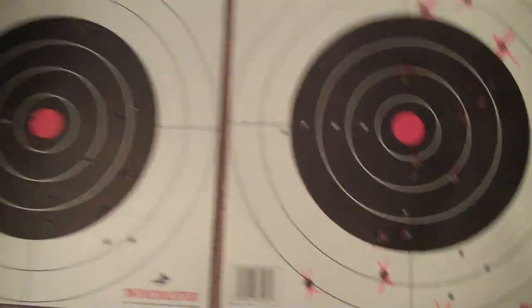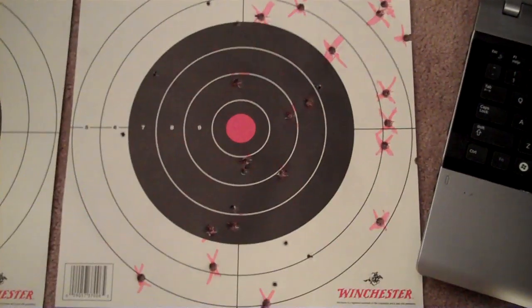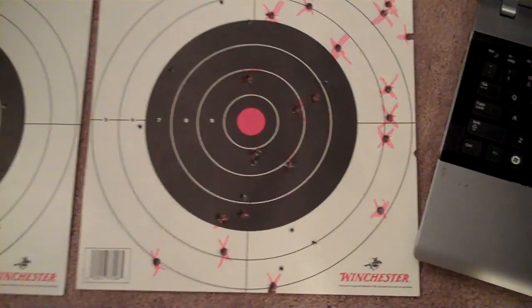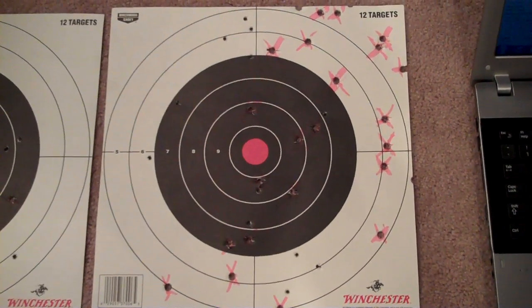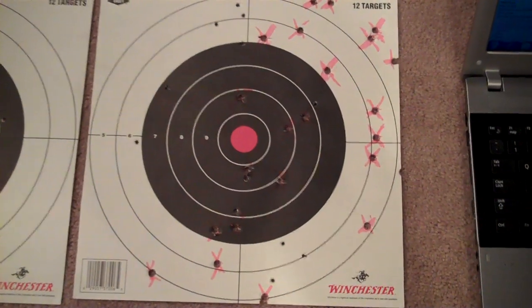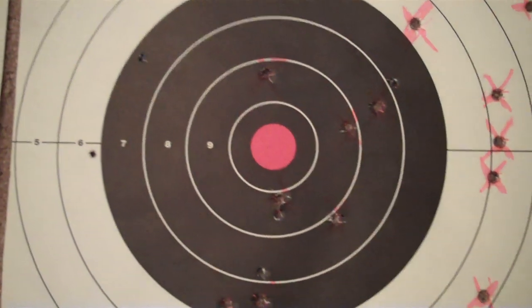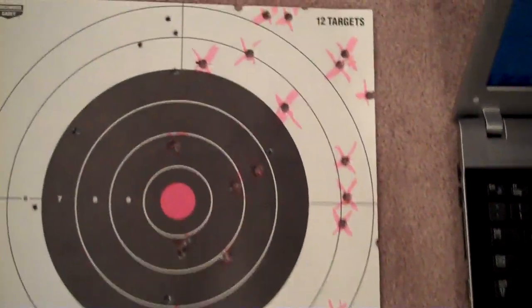I went shooting recently and I'm going to show you these two targets. This first target — you can see the pink highlighted X's, those are the bullet holes from the Mosin-Nagant, the others are from a .22 rifle I had. This was just shooting as fast as I could, not really holding my breath and squeezing, just shooting them as quick as I could get on target, just playing around. I shot about 40 rounds on this one — a few in the black, none on bullseye, and the rest were just kind of on paper.